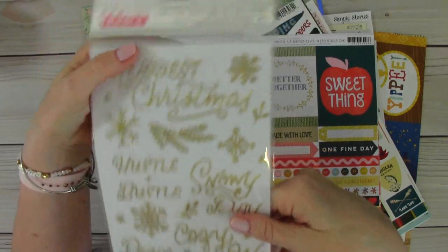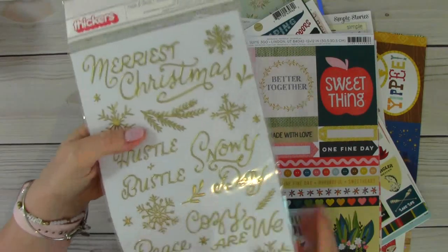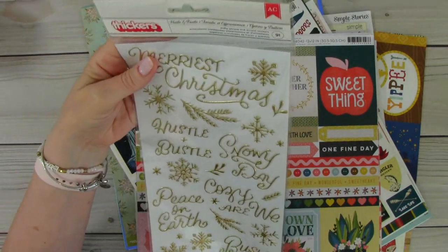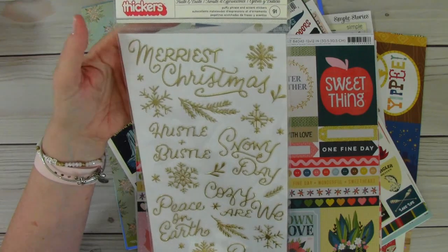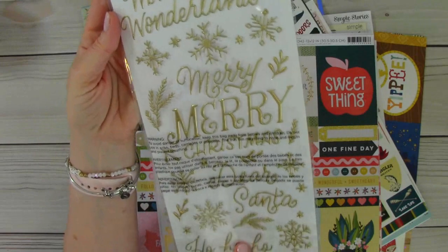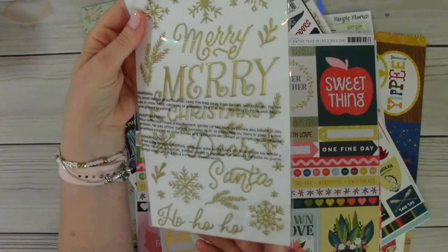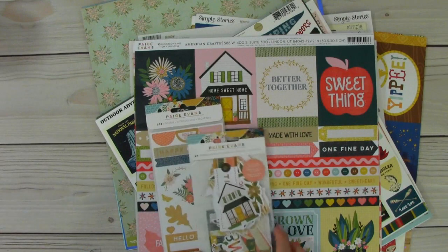That's a good thing with some dogs — my dogs have never ever bothered our Christmas trees. And then I got the thickers as well for that line. Really pretty font, and I love all the snowflakes and the greenery as well. Really nice.